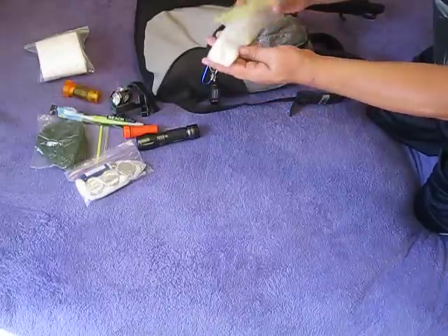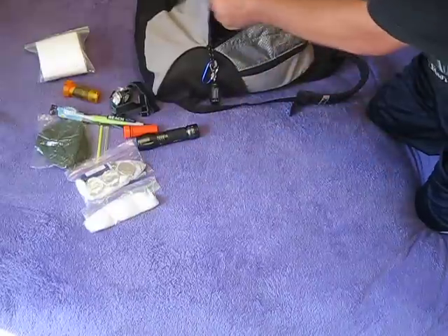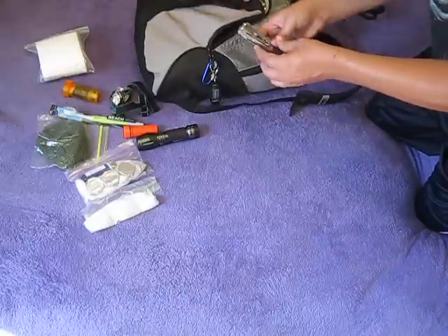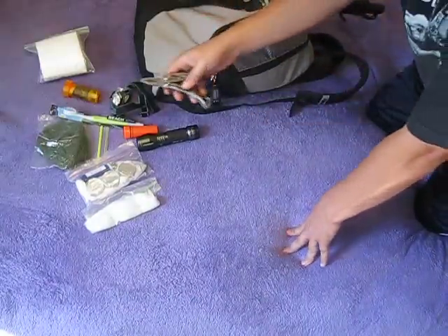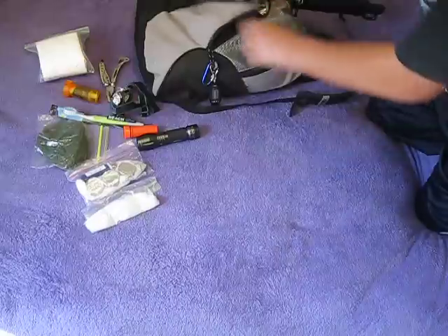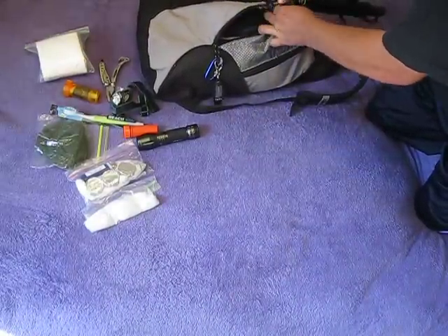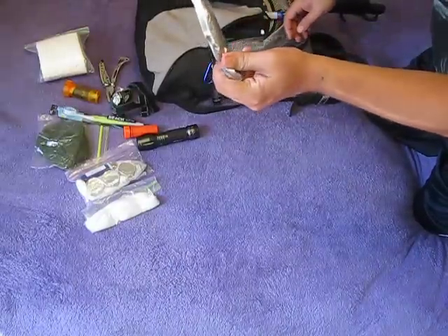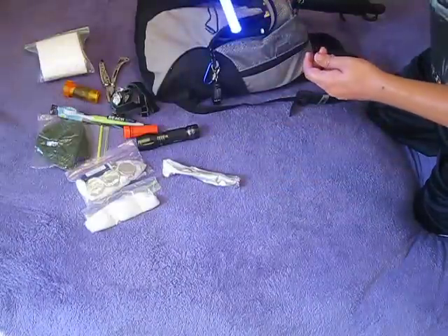I got some petroleum jelly and cotton balls — helps start a fire. I have my multi-tool. I got a glow stick, and I also found this, it's basically a glow stick also.